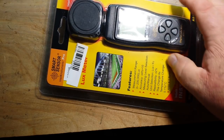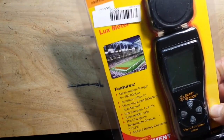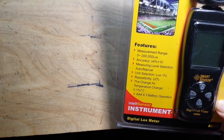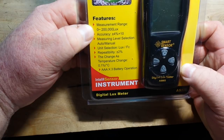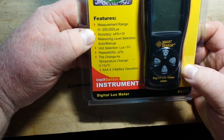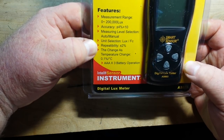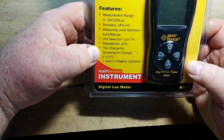In order to do that we need a light meter. I found this one on eBay for like 12 bucks. I'm not recommending it — I don't know anything about it. It says measurement range zero to 200,000 lux, accuracy plus or minus four percent, unit selection lux or foot candles, repeatability plus or minus two percent, temperature point one percent.